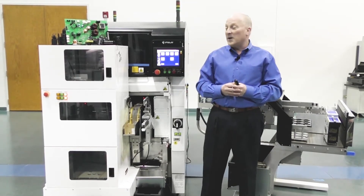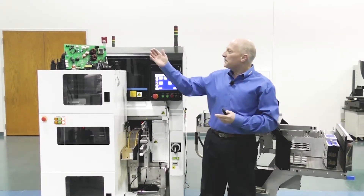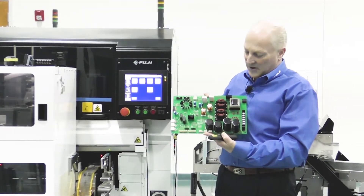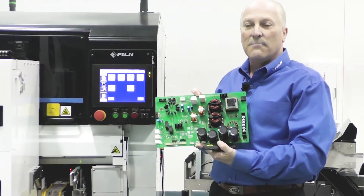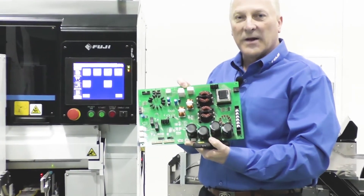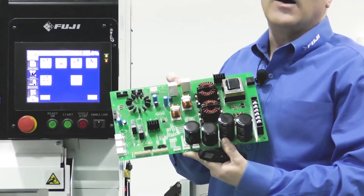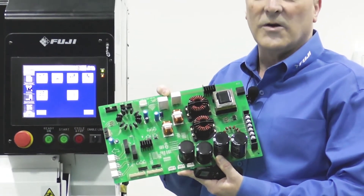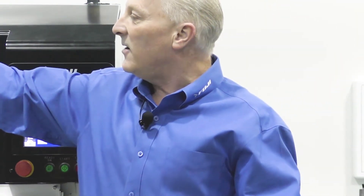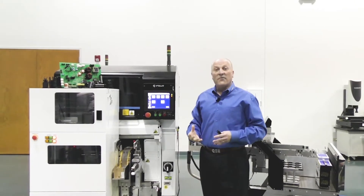Fuji has now brought to the market the SFABD odd form flexible placement platform. This particular system is geared and designed to handle a very large variety of different component technologies used by manual hand assembly processes. Fuji brings you the SFABD and the SFAB series of families that provide a variety of automated odd form insertion capabilities.